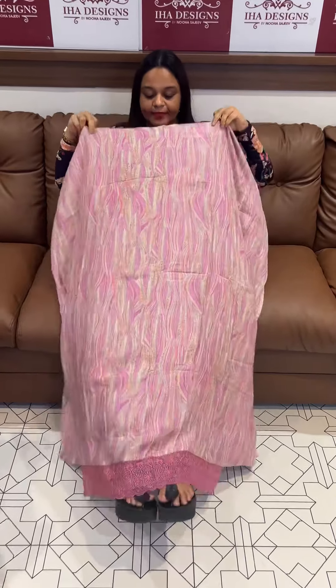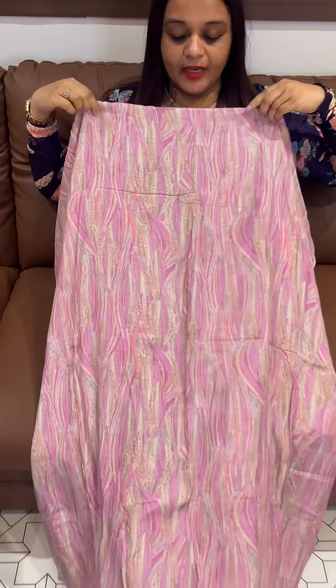Pure Muslin. Muslin Seed Fabrics, digitally printed, diamond line, Organza embroidered — beautiful and budget-friendly pure Muslin and stitched Salwar suits in the collection.